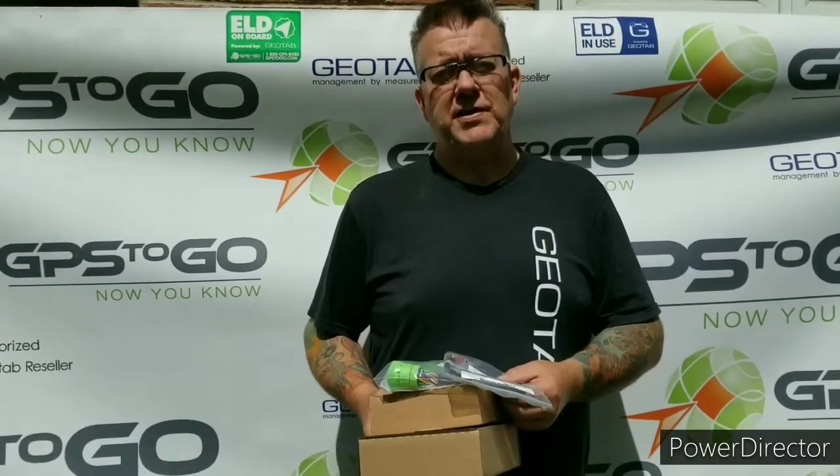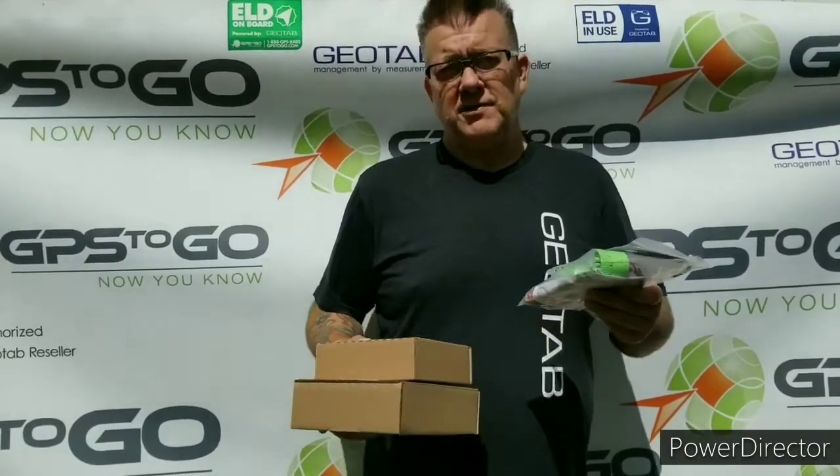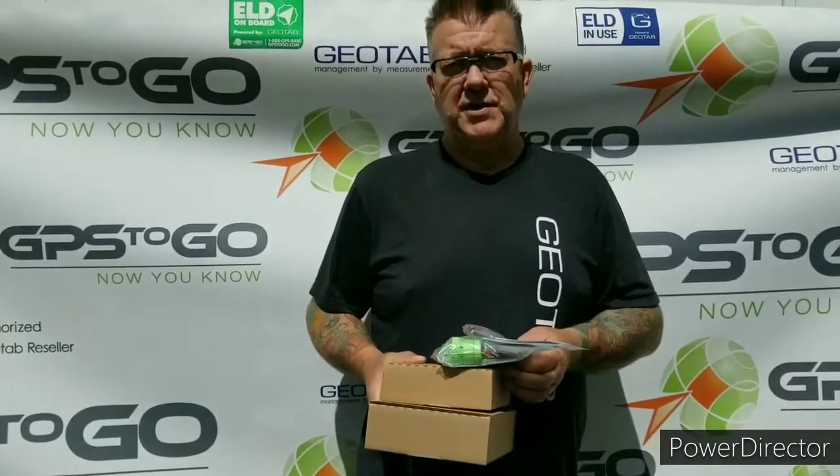Hi there, I'm Russ Sallow with GPS2Go. I'm here today to introduce my company and the Geotab technology to the Ontario Federation of Snowmobile Clubs. If you're watching this, you're probably going to receive some of our Geotab GPS devices, and what we're going to do is give you an explanation of what to expect in the box, what we're all about, and how this product is going to benefit you.